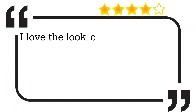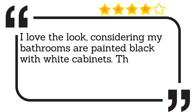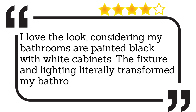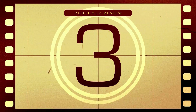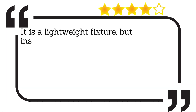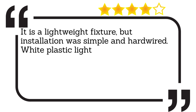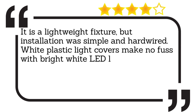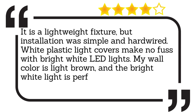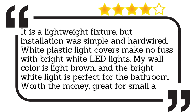I love the look, considering my bathrooms are painted black with white cabinets. It is a lightweight fixture, but installation was simple and hardwired. White plastic light covers make no fuss with bright white LED lights. My wall color is light brown and the bright white light is perfect for the bathroom. Worth the money, great for a small area.